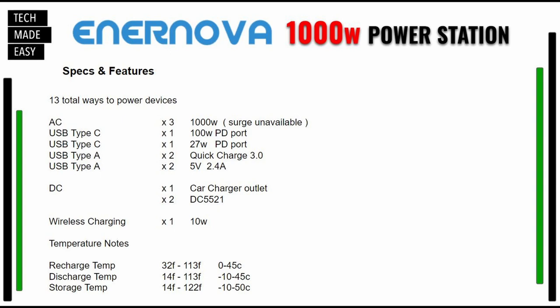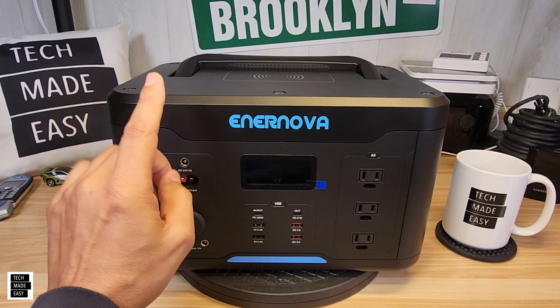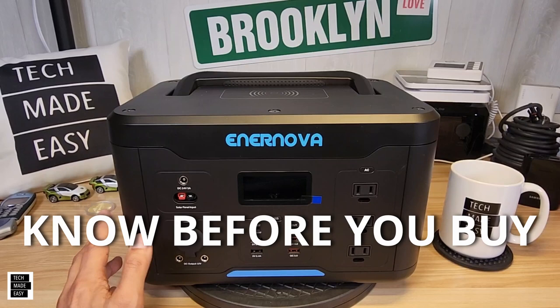The next screen I'm bringing up has detailed port specs and temperature information — you can hit pause if you want to review it. This unit has 13 ways to power devices. If battery power stations or solar generators are new to you, the next section is going to be important. I call it 'Know Before You Make a Purchase.'